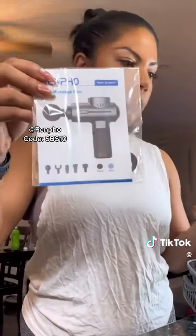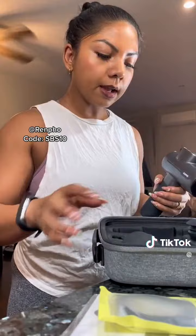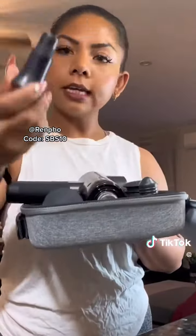So, it has the manual, a USB cord for charging, the massage gun, and five different adjustable pads depending on your needs.